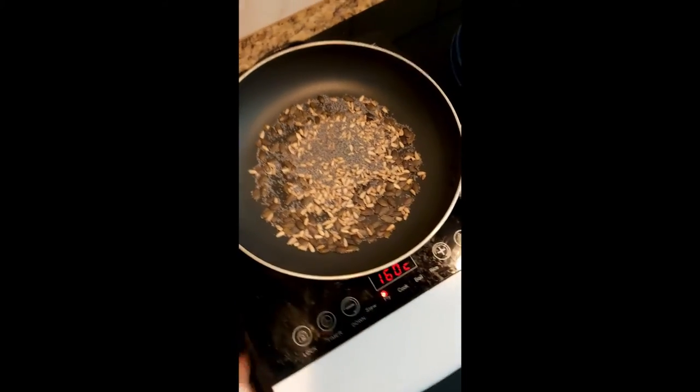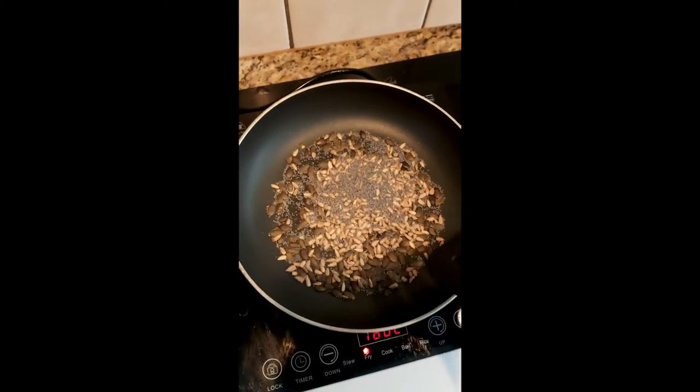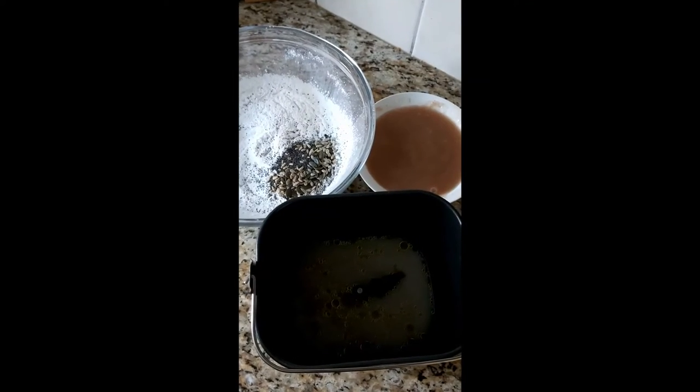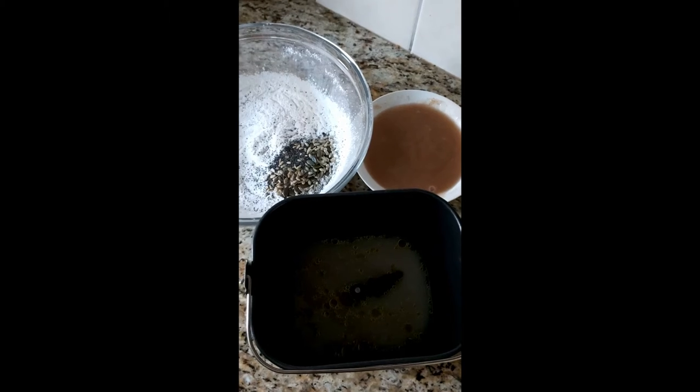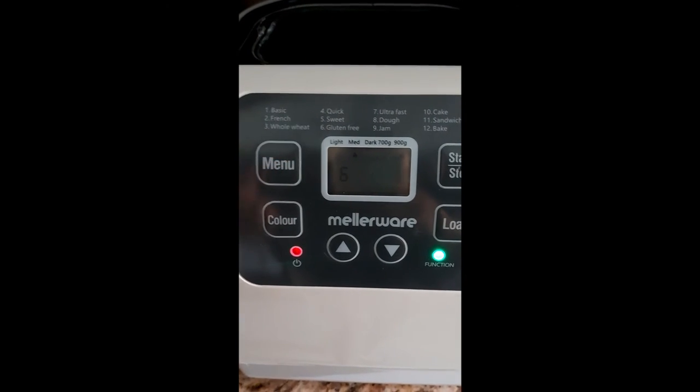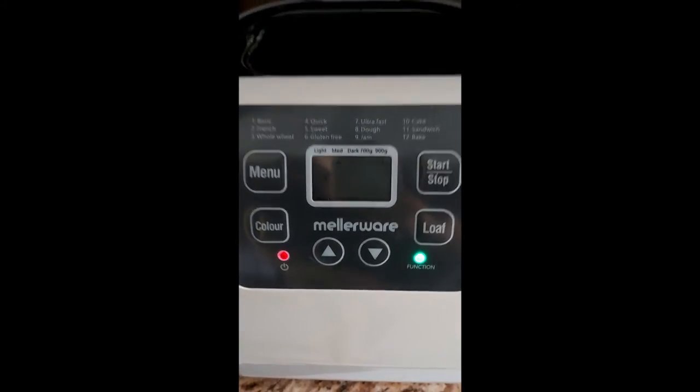All right, and now we dry roast some seeds — that is poppy seeds, pumpkin seeds, and sunflower seeds. We have our liquids, jelly, and we will put on top our dry ingredients. Choose the gluten-free program, which is 2 hours 55 minutes, and let's start.